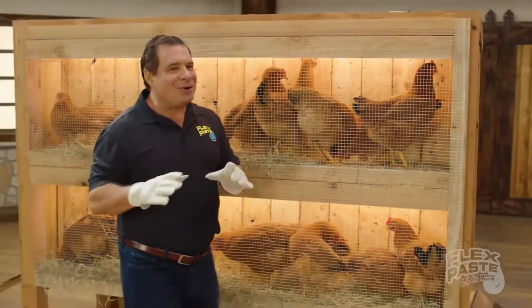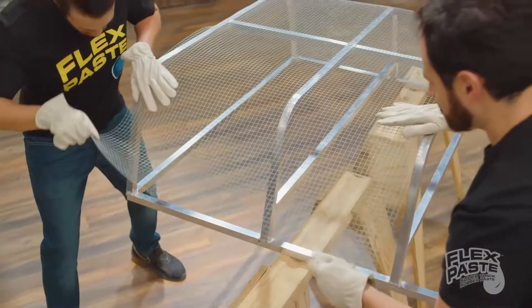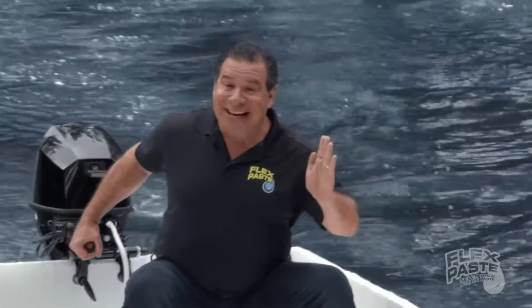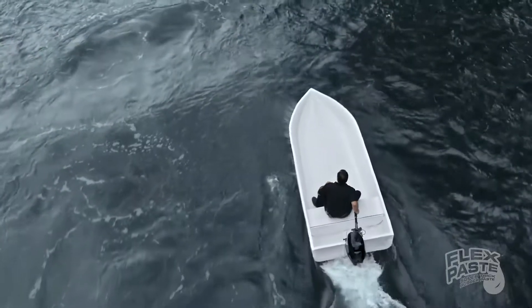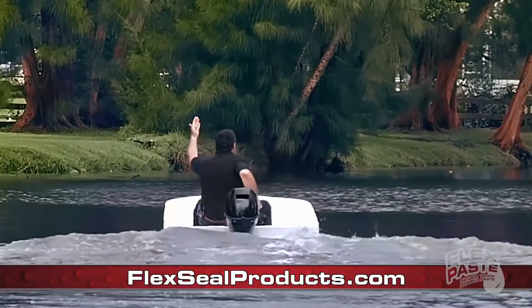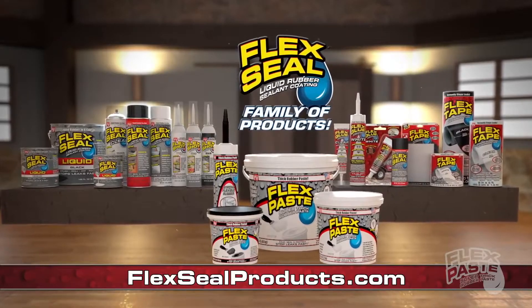To show you the power of FlexPaste, I took this chicken wire! Bent, shaped, and molded it, then covered it with only FlexPaste and created the world's first FlexPaste rubber boat. Not only does FlexPaste seal up every hole in the chicken wire, but it creates a strong, watertight barrier that bends and stays flexible. And the inside is completely dry. You can get FlexPaste and the entire FlexSeal family of products at FlexSealProducts.com.